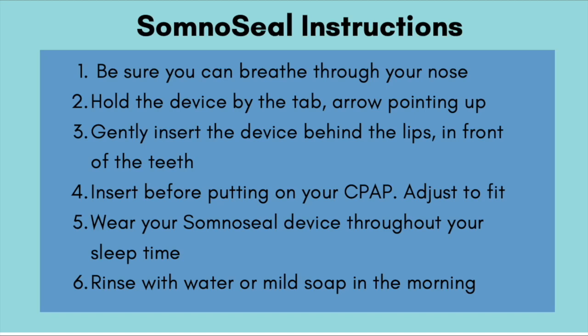Hi there! In this video I'll be demonstrating how to insert and clean the SomnoSeal, first without the optional mouth tape and second with the optional tape.